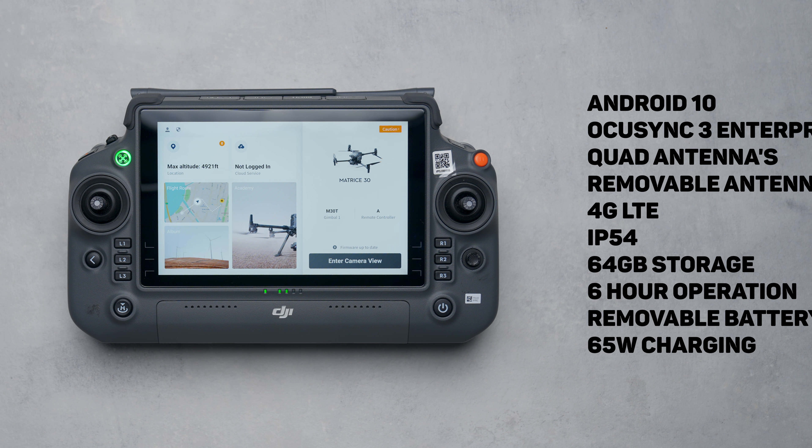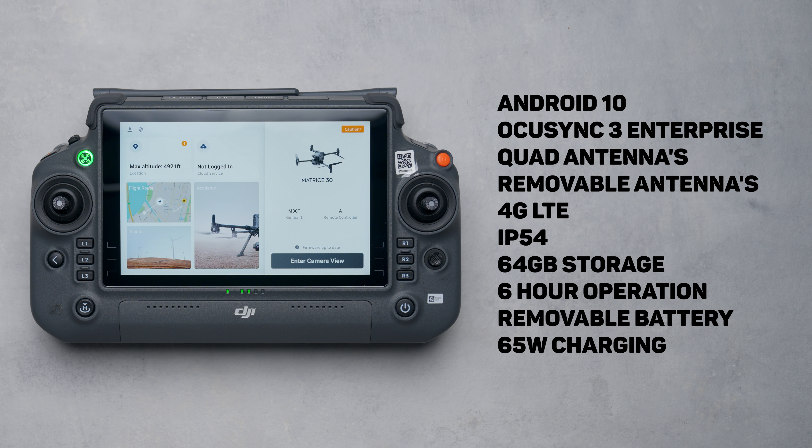Inside the remote: it's running Android 10 and Ocusync 3 Enterprise with a quad antenna array, two of which are removable. There's also the ability to add a cellular connection for loading content remotely and connecting to the drone through 4G, though this won't be launching in the United States due to FAA regulation. It's also IP54 water and dust proof, battery life is up to 6 hours combined with the external battery, and charge time is fairly quick through the 65-watt input on the USB-C port.